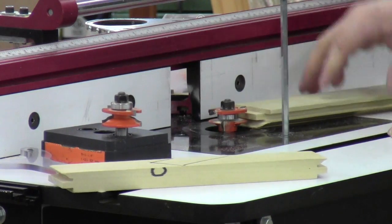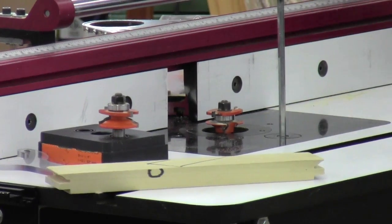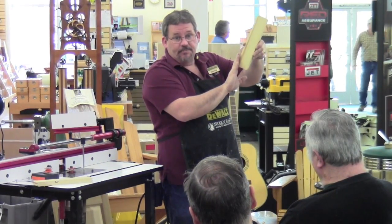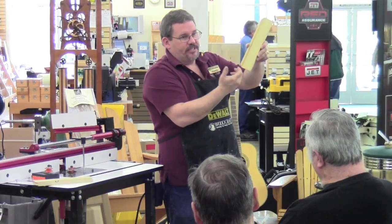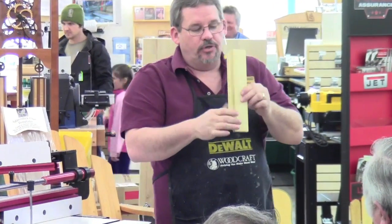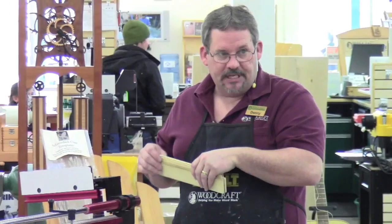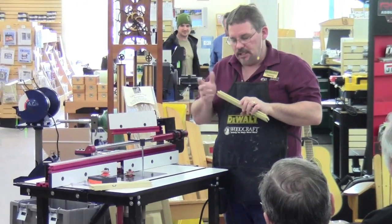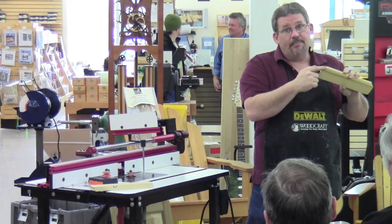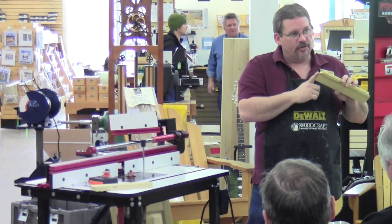Which cut do you do first — the profile or the cope? You do the end grain first. This router bit is going to come by the wood and cut across the grain. First, put a sacrificial piece behind it so you don't blow out the fiber on the end. Any blowout that does occur will be cleaned off when you run the profile cut on the inside edge. If you cut the profile first and then come back to cut the cope, you'll get tear-out and there's no easy way to make a backer board to fit that profile. Always do your end grain cuts first when routing.